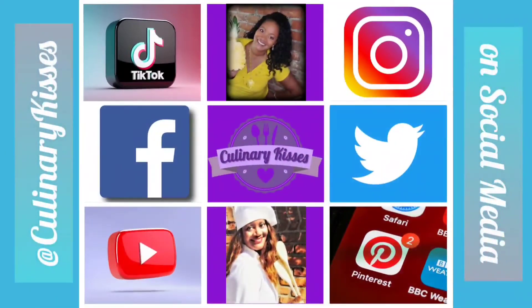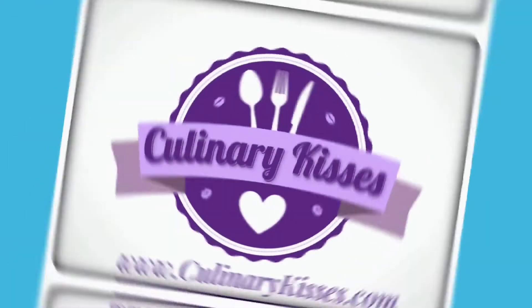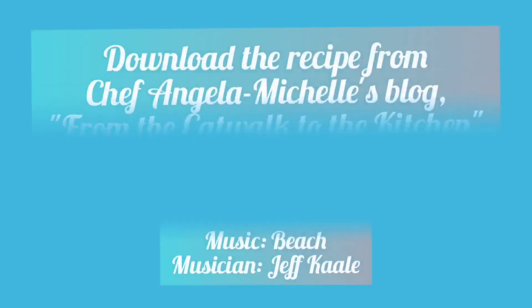Brought to you by Chef Angela Michelle of Culinary Kisses. Food and kisses.